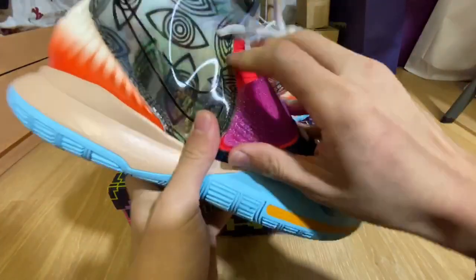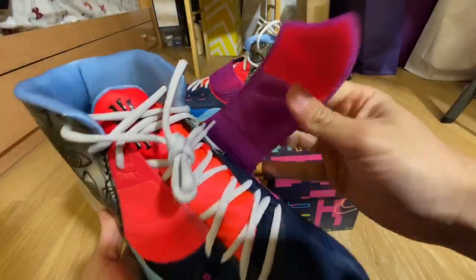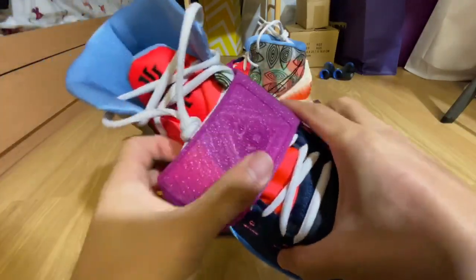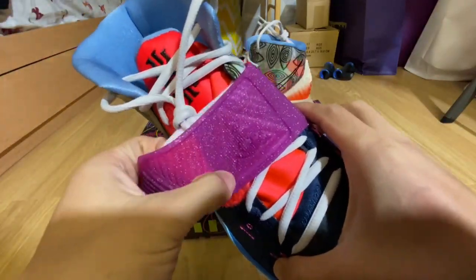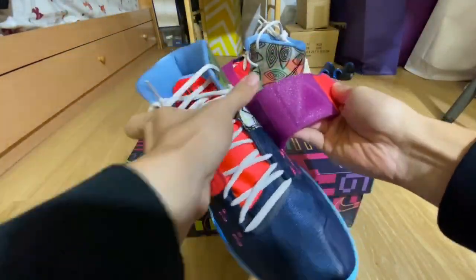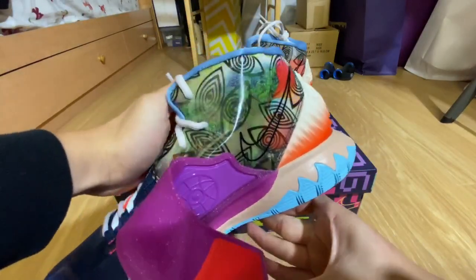And then you have a pink strap, purple strap right here with a little bit of glitter inside of it. And there's like a little Illuminati triangle kind of thing right here. And then the inside here with some lines as well, and then the other side also has some holographic parts of the shoe.